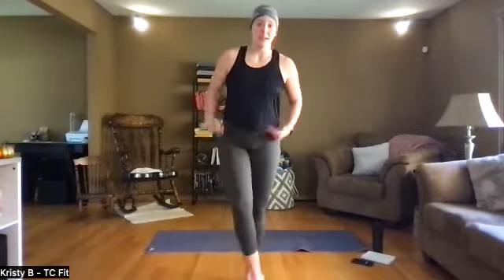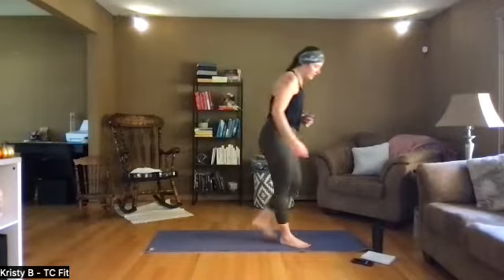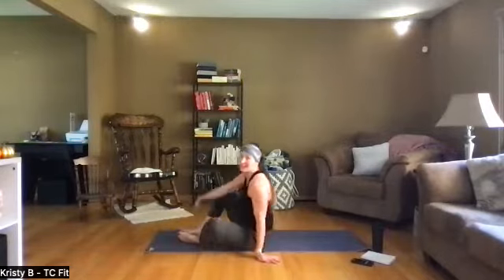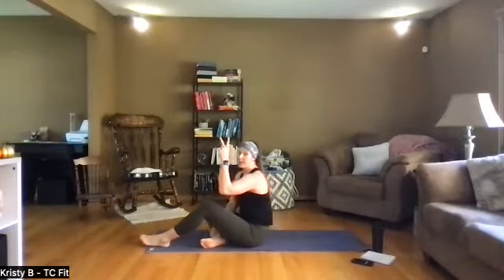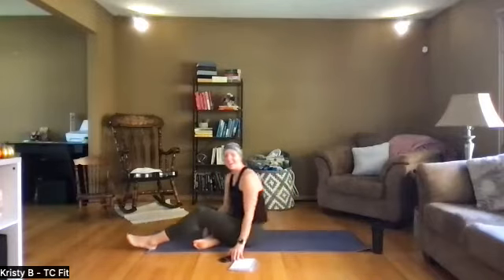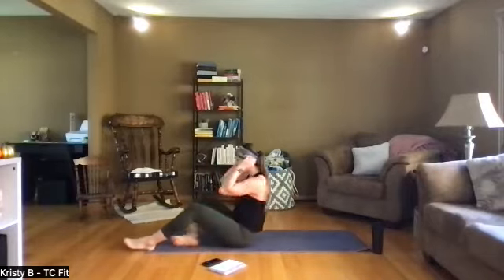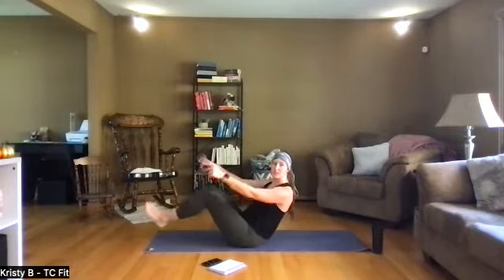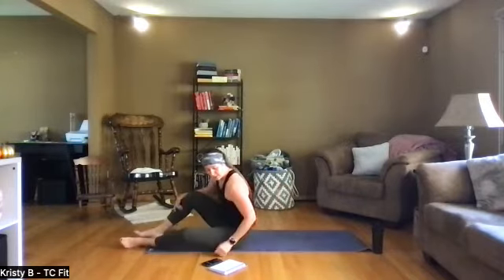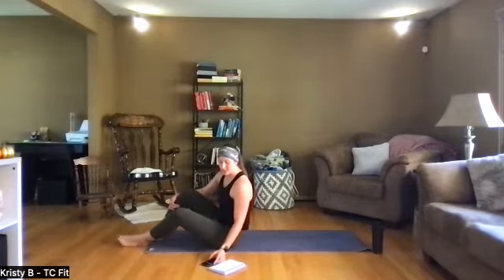Quick breather — that's tabata, 20 on, 10 off, eight times through. Welcome in Nancy! Next round we're on the floor, on your back. We got two heavy core moves — cardio and core. First one: bicycle crunch. Up on your sit bones, option to raise the heels or rest the heels, side to side, slow and controlled. Then penguin crunch on the back — I'll show you that when we get there. Let's get started with our bicycle.